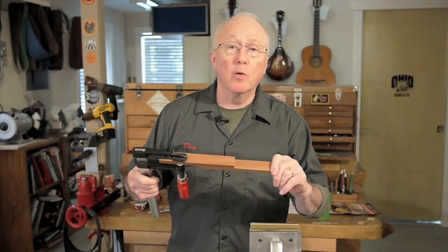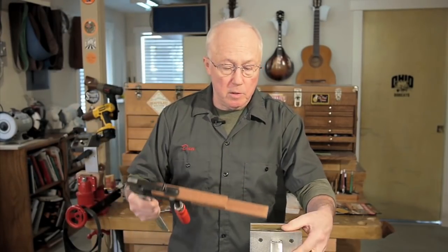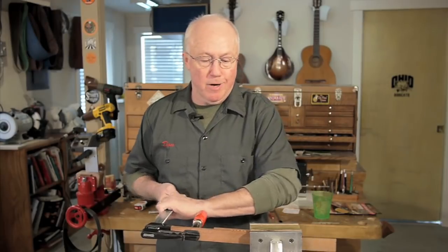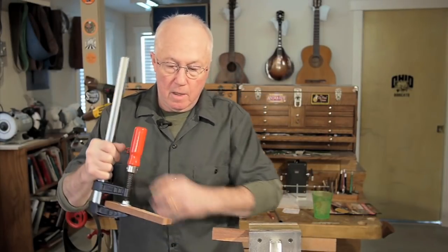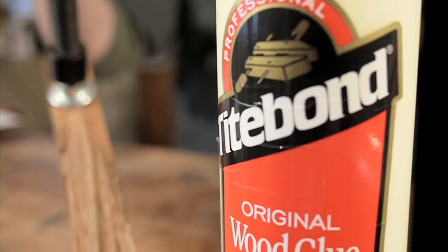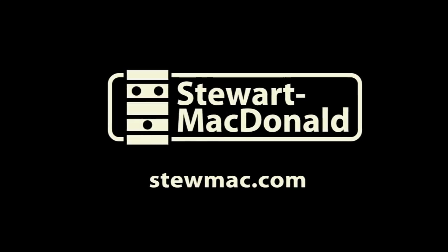Titebond is stronger than the wood itself. These two pieces of mahogany I glued up yesterday with three clamps and let them dry all night. Let's see how they hold up to the break test. The glue held and the wood broke. I've been using Titebond so long it's almost hard to remember a time without it.